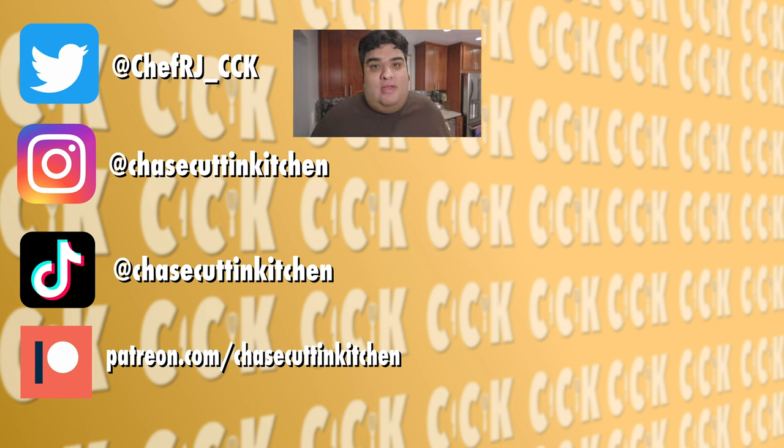Thanks for watching. If you liked the video, smash the like button. If you really liked the video, become a subscriber and hit the bell notification icon — I upload every Thursday. Don't forget to follow me on Twitter, Instagram, TikTok, and support me on Patreon. And if you're wondering, the country that celebrates the guy taking a dump is Catalan. We really need to kick Spain out of NATO.